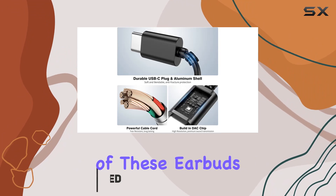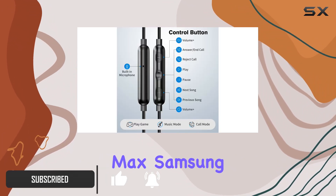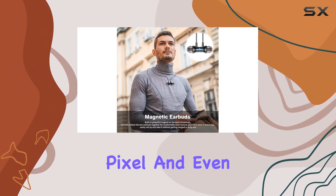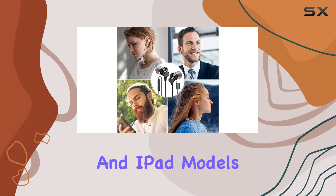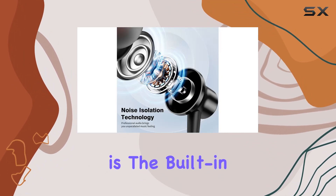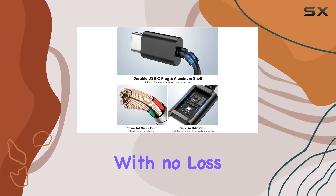The wide compatibility of these earbuds is outstanding, working seamlessly with the latest iPhone 15 Pro Max, Samsung Galaxy devices, OnePlus, Google Pixel, and even MacBook Pro and iPad models without a 3.5mm jack. What sets these apart is the built-in digital DAC chip, delivering high-fidelity stereo sound with no loss.